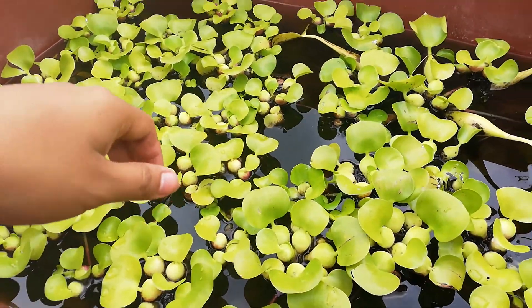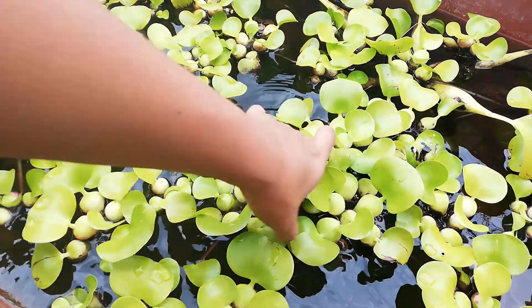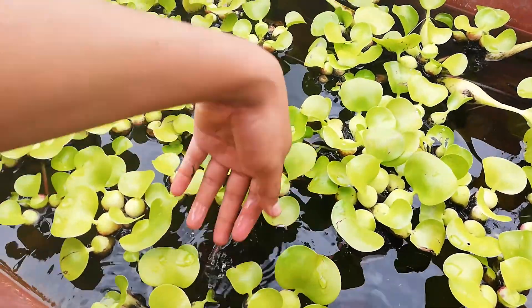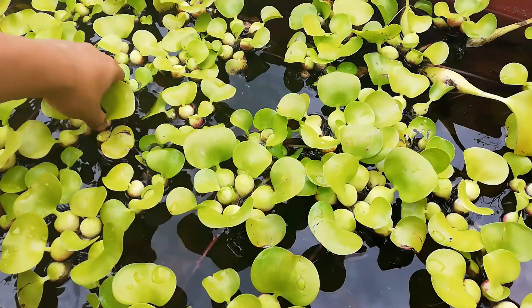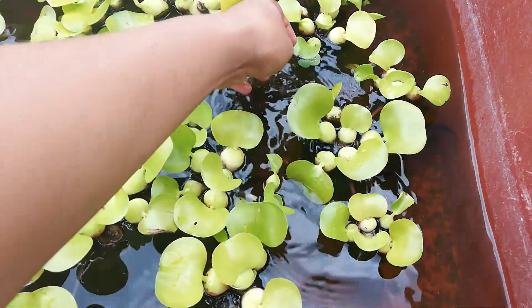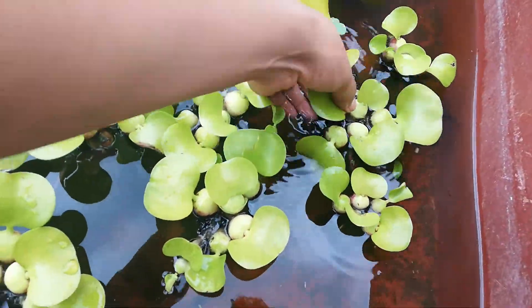Hello guys, it's me. I am in another video about how to reproduce a water hyacinth. Sorry for my pronunciation, I am not an English native speaker. So, what do we need? What do we have here? Here we have some water hyacinths and some of those plants, so check this out.